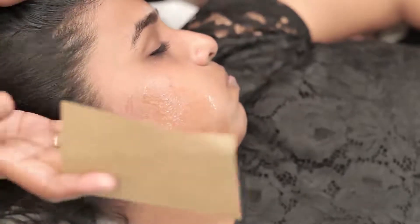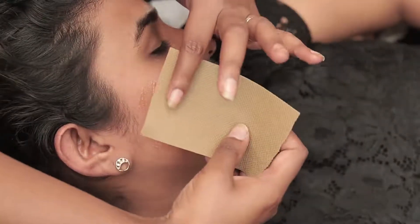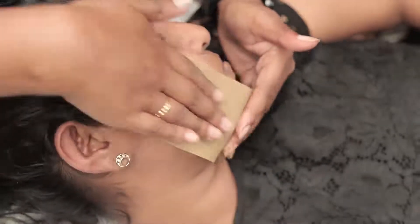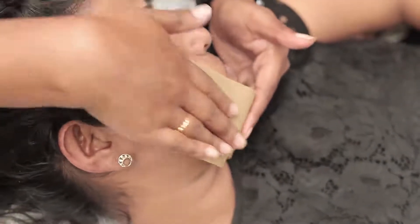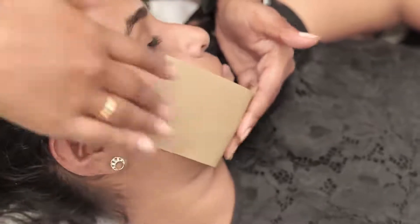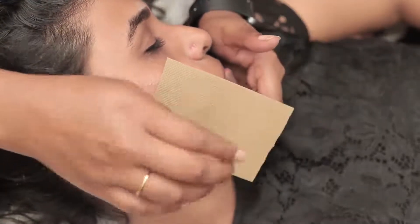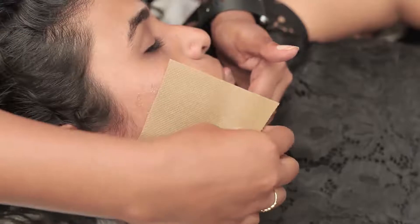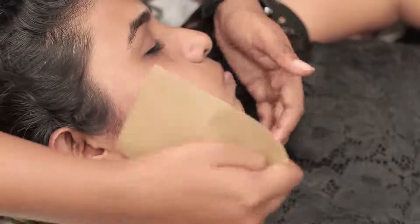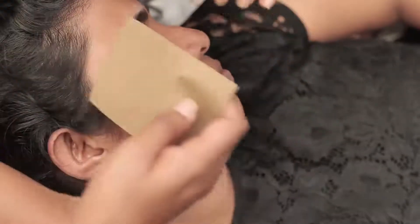The customer has tightened their face and you can also tighten with your hand. Now we're going to stick on the strip. When sticking the strip, we're pressing from bottom to top and then rub it properly. When pulling, you're not tightening the top — you tighten and hold the bottom of the face, then pull the wax strip.